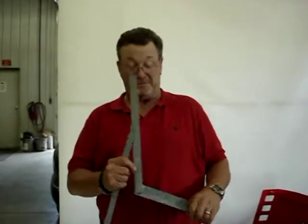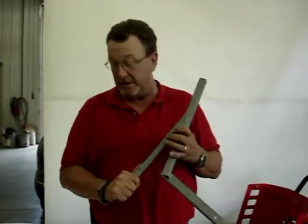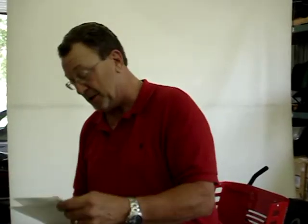Welcome to Original Tractor Cab Studios. We're about to put on a sunshade on an Ariens or Gravely Zoom. The models include Ariens Zoom 344250 and the Gravely ZT 344250. Same frame, same sunshade.